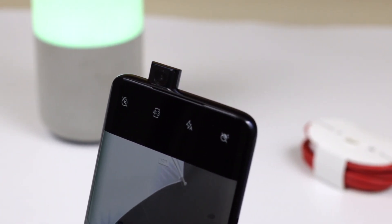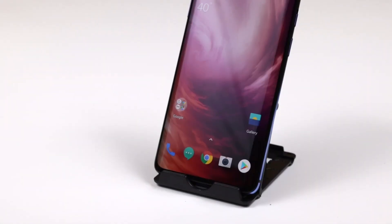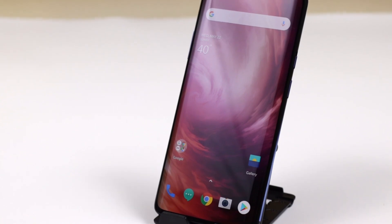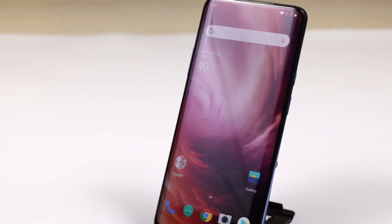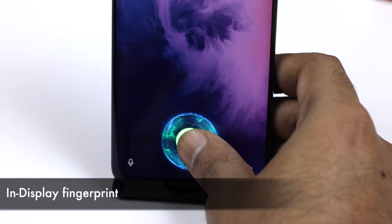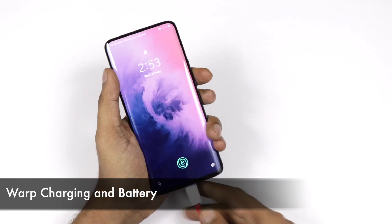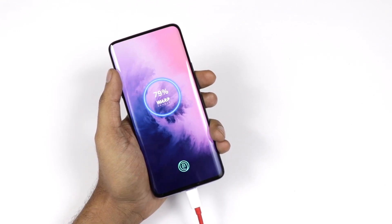Because of the pop-up camera, you get a full-view display. The device comes with a Fluid AMOLED display with a 90Hz refresh rate and 16 million colors — it is a gorgeous display. We are also getting an in-display fingerprint sensor which is faster compared to the previous generation.